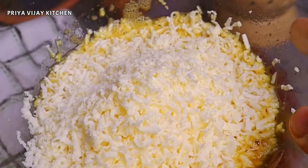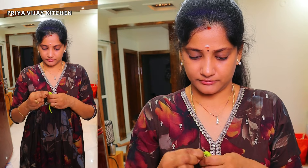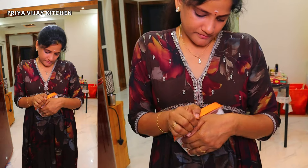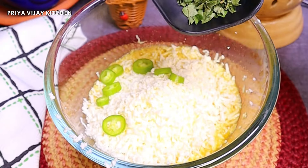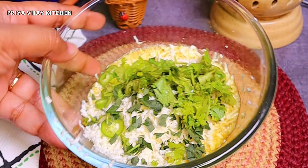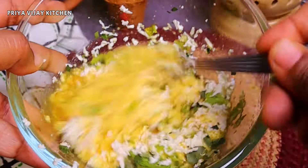You'll put it in the bag. If you want to add some oil, you can add some oil. For the sake of the oil, add some oil.